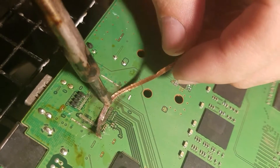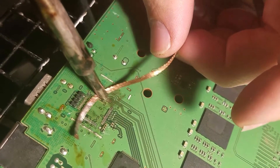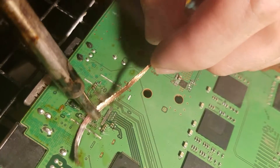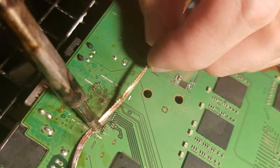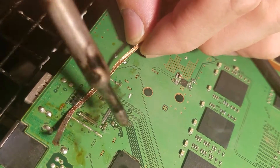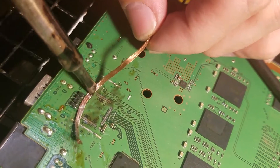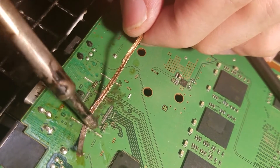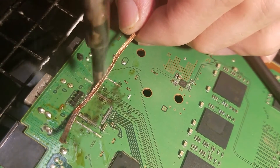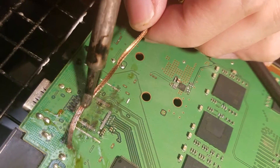They don't need to be perfectly clean of solder, just most of it — because lead-free solder will combine with your leaded solder and make a good connection anyways in the end, and maybe not break as easily as leaded solder does. You can skip this step if you really want, but it's just much easier if you get rid of the leaded solder. It makes heating it back up later so much easier.